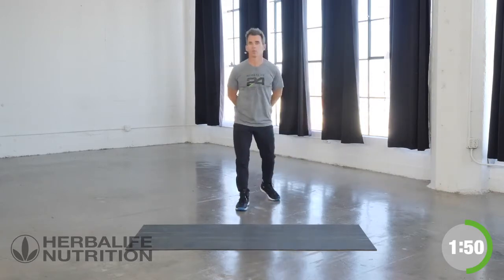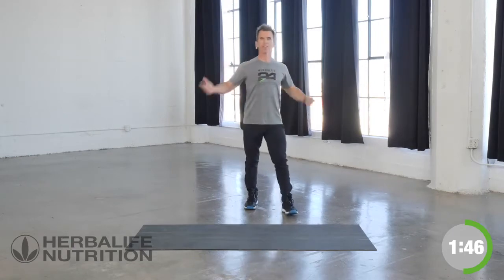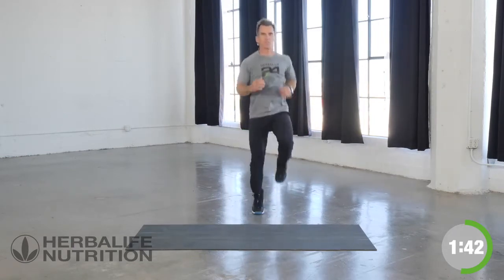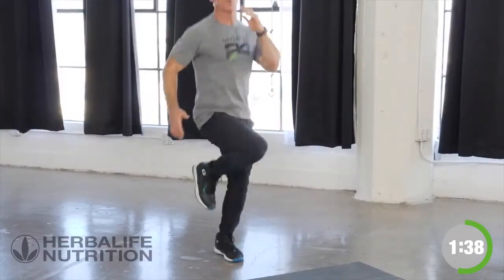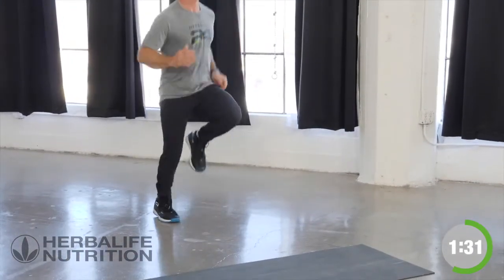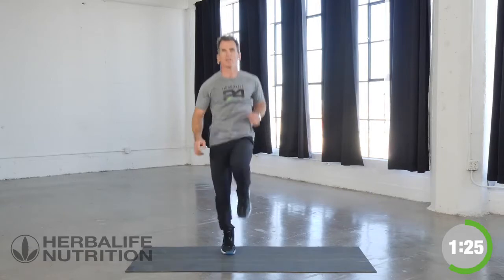Now breathe, let's take a moment. Now we're going to be running in place. I want to focus on 30 steps. Breathe it in, fill that chamber with oxygen in three, two, one, let's go. High knees with it, running through, move that whole body with it, breathing. Good, focus. Okay, great.